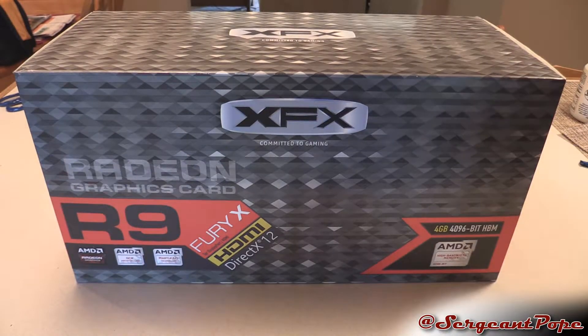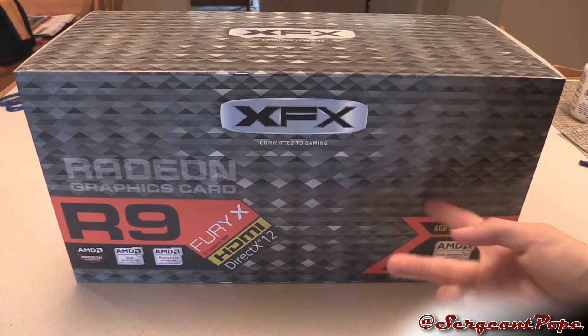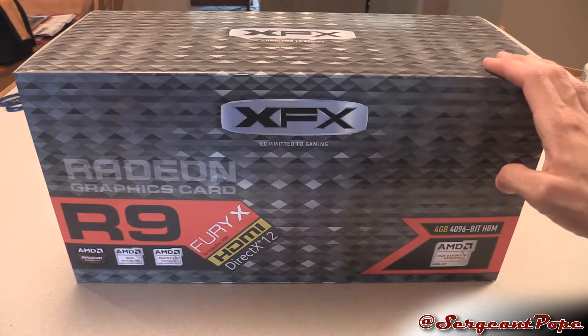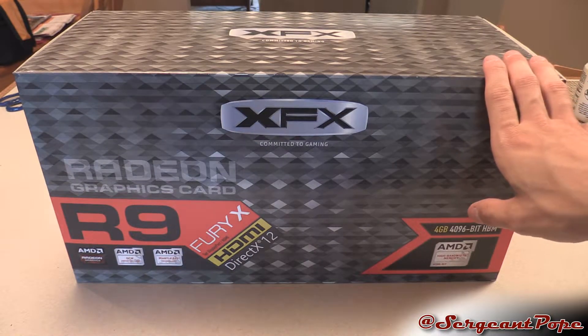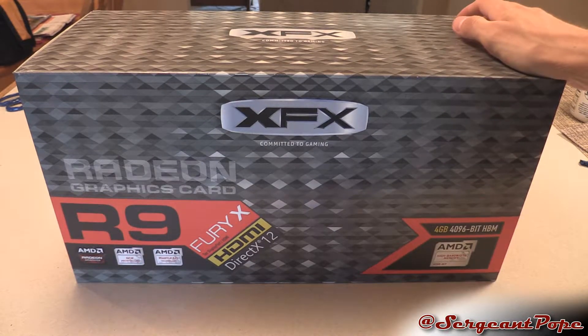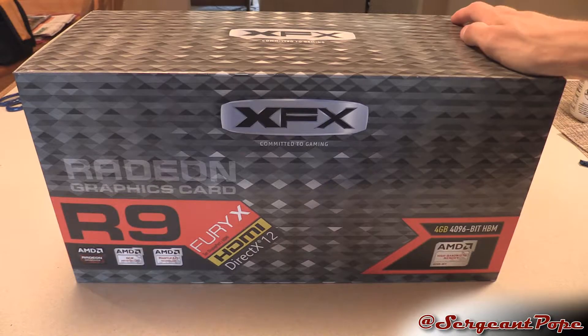Something I want to mention about this graphics card unboxing — it's the XFX version as you can see. The box really looks cool, but the unboxing should be pretty similar for pretty much every R9 Fury X because they're all basically AMD coolers. There are no aftermarket coolers on Fury X's, at least right now.